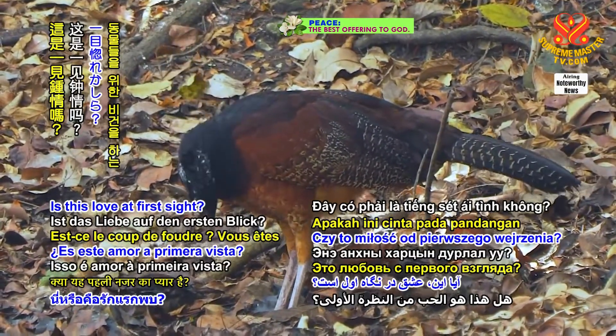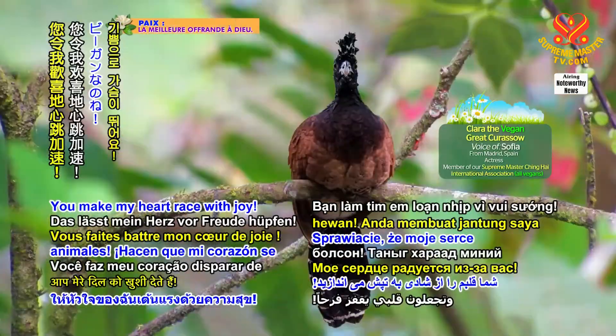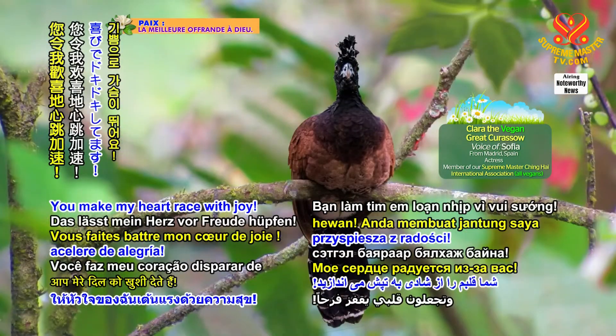Is this love at first sight? You're vegan for the animals too. You make my heart race with joy.